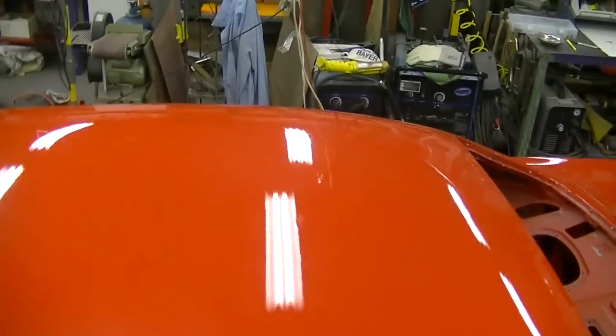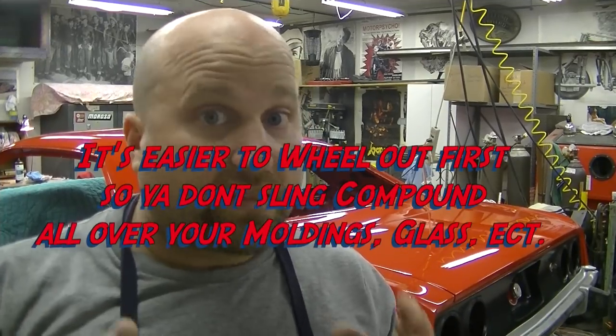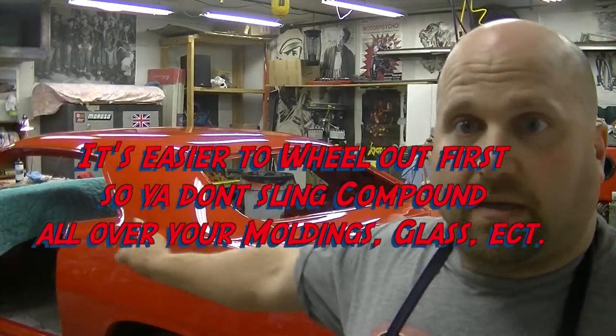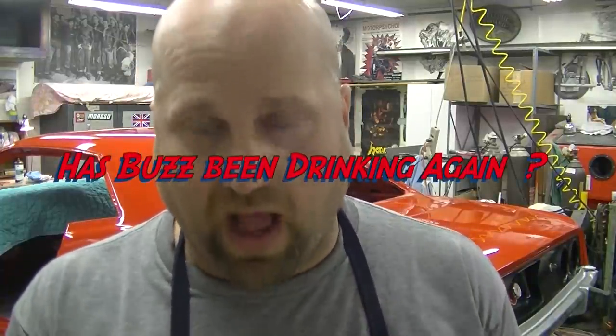I'm gonna tackle that one right in the middle. We're getting ready to do the assembly on the car. The dashboard is covered up — we're getting ready to do all this. In order to do that, we have to polish out this car. We have to wheel out everything we didn't catch the first time with compound step one. Then we need step two, which is finesse with the gray waffle pad. Then we're gonna go to the blue waffle pad and use polish to get some sort of coating on this car.